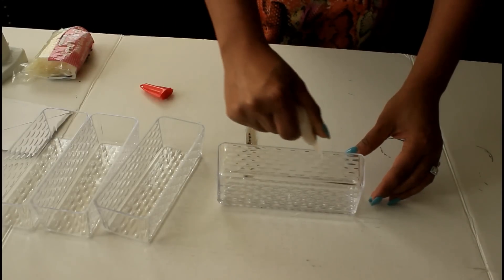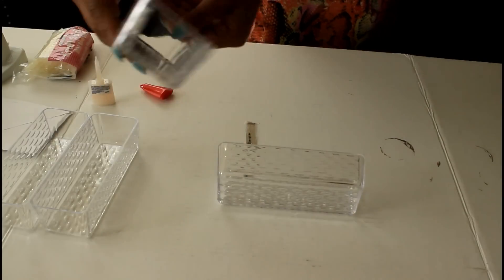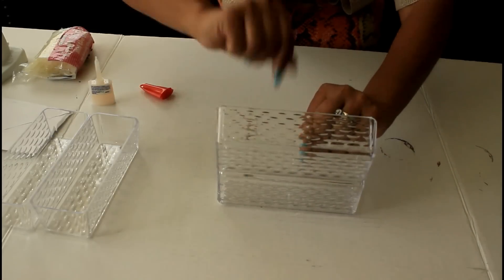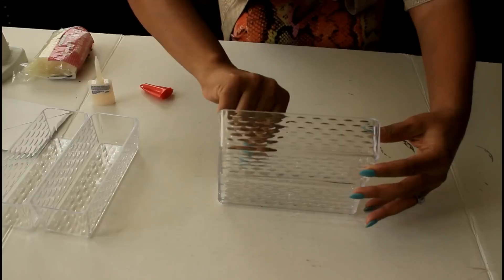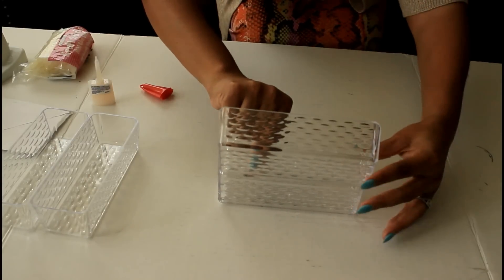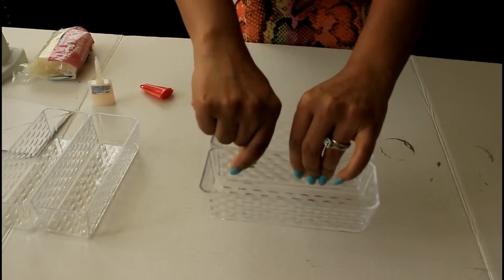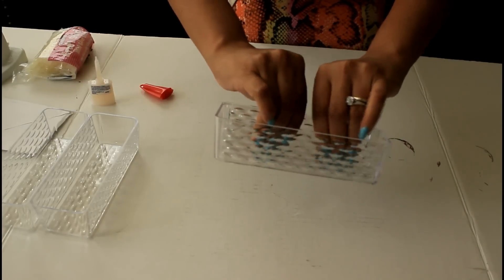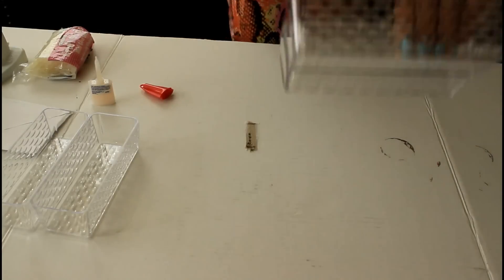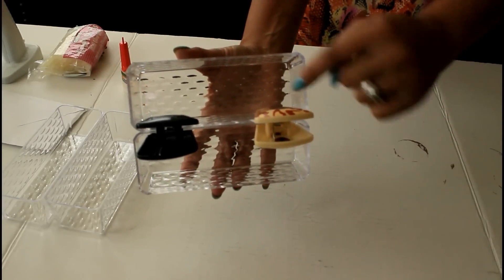A couple of quick tips: tip number one, if you do this project wipe them down with alcohol first. Tip number two, the crazy glue I used had a slight yellow tint, so if you want a clear look then find a clear glue. Next tip: if you want your stand to stand straight up and not have that slant, do not glue the sides completely together — only the rims.